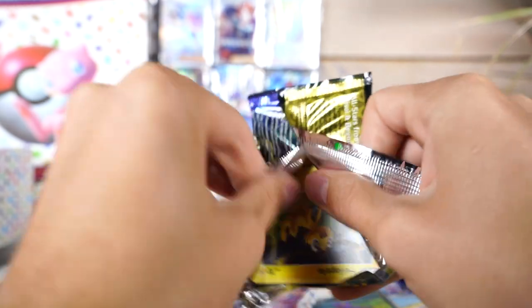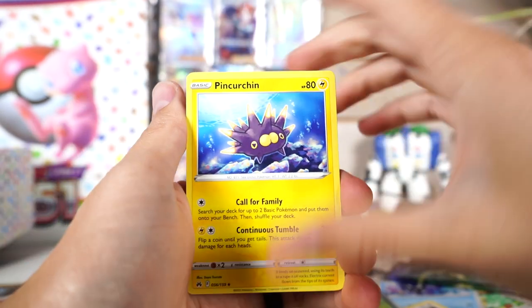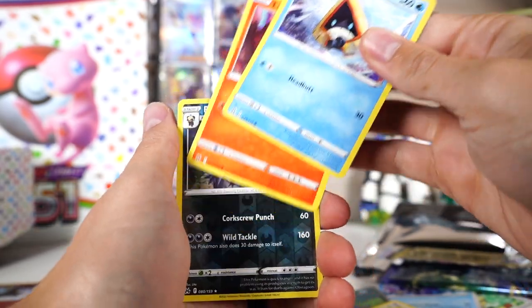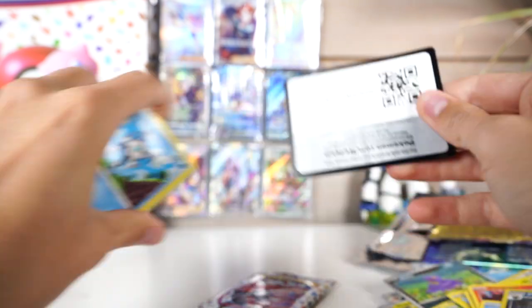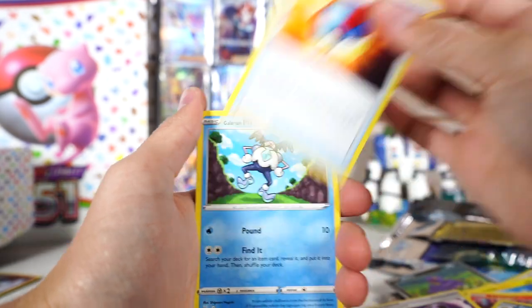Pokemon 151 was gonna be like Crown Zenith in my mind, but I wonder if they save this level of hype for the last set from a series — Crown Zenith is the last set from Sword and Shield. Maybe they'll do something similar for the last Scarlet and Violet set. I don't know the exact new series schedule — I'm not sure, it's not like every three years or something — every four years maybe? Lost Vacuum — I wish I lost my vacuum so I wouldn't have to clean my house. Actually no, I like having a clean house.